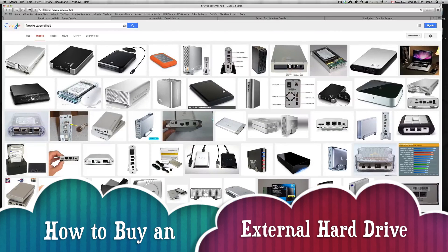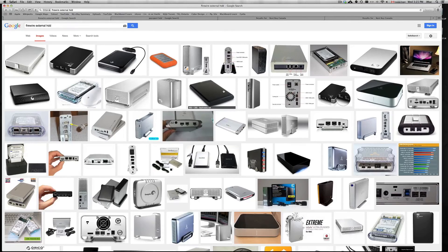This video is meant to help you pick the correct external hard drive. The reason you want external hard drives is to back up all your files. Depending on whether you're a student who wants to transport your drive everywhere, or you just want to back it up once a week or month and keep it safe beside your computer — that will make the difference in which external hard drive you get.